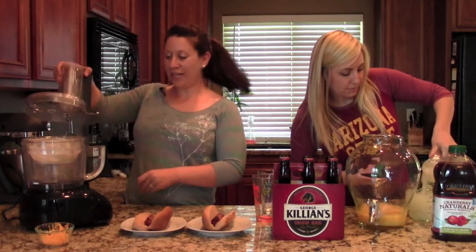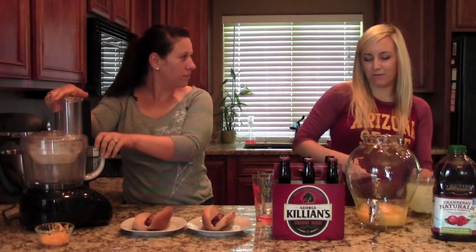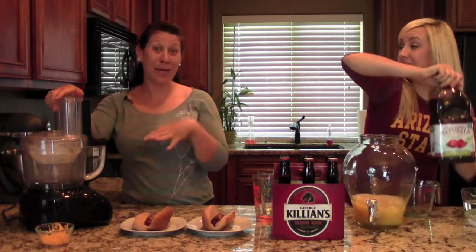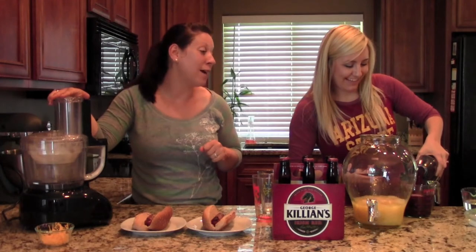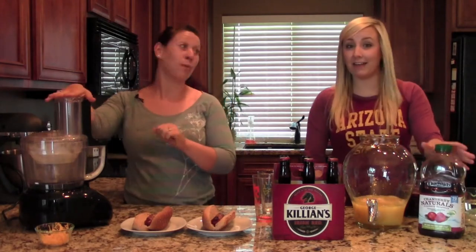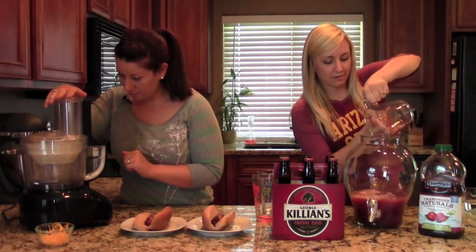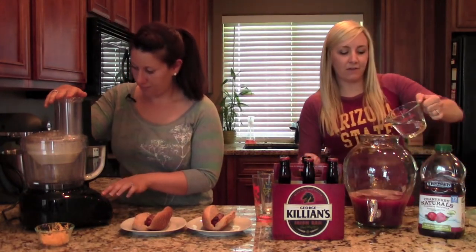So Nicole, did you ever go tailgating in college? I did a few times, yeah. I'm not a huge football person, so I didn't do a ton of tailgating, but it was fun. It was really big at my college, but I was always doing theater and in rehearsal, so I never went. The football scene was super big at my college and we had this big rivalry with Boise State — that's kind of intense, like Arizona State with U of A. So next we're putting in some cranberry raspberry juice — it gives it our nice punch color. And then we've got a little bit of rum, just a plain rum.